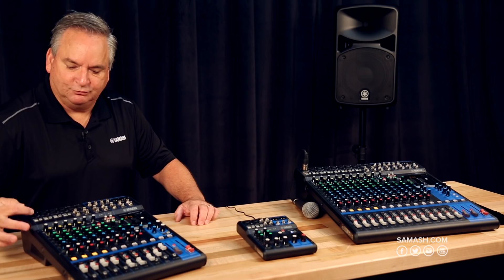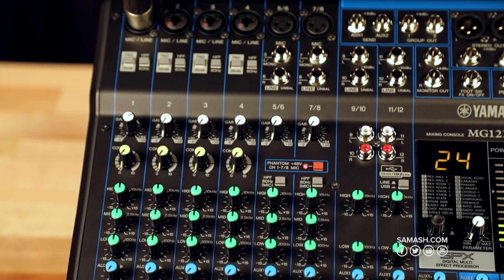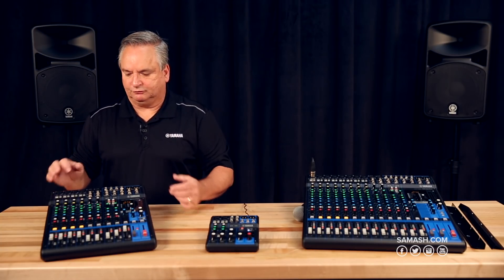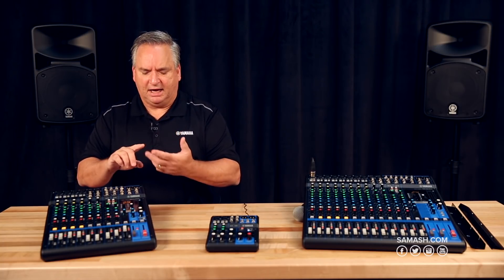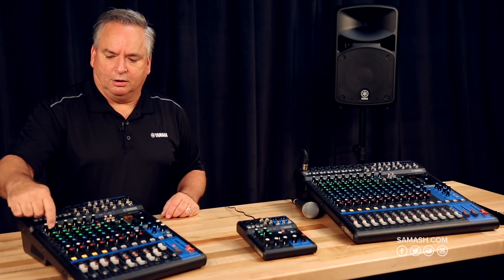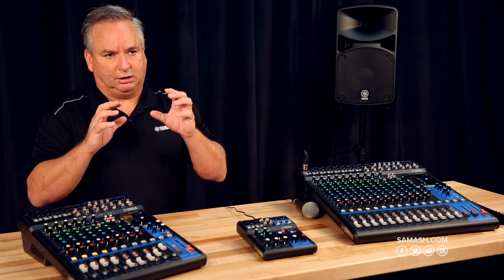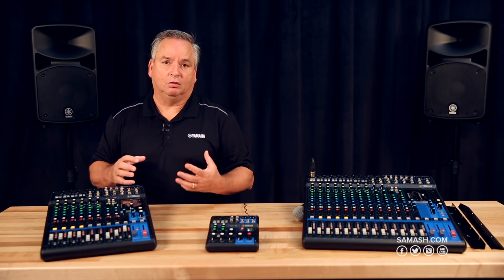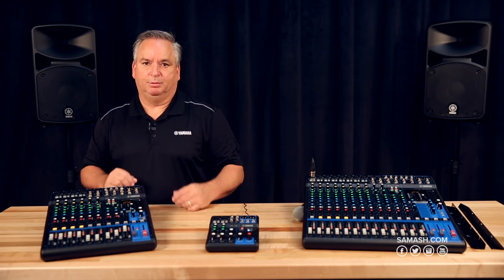On the channel strips of the MG series, particularly in the 12-channel and above models, you're getting compression on the inputs. These four yellow knobs offer single-knob compression. Most users don't know how to set a compressor because it has so many variables — attack, release, decay, and output gain. Our engineers came up with a way to do that with a single knob. If you have a very dynamic singer who whispers the verses and hammers the choruses, that compressor will help even out the sound for your PA system.